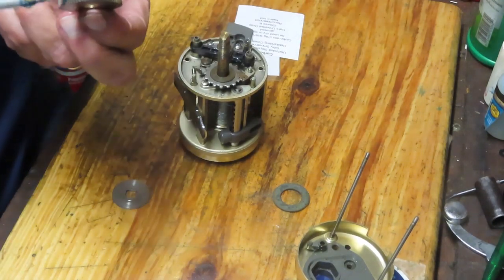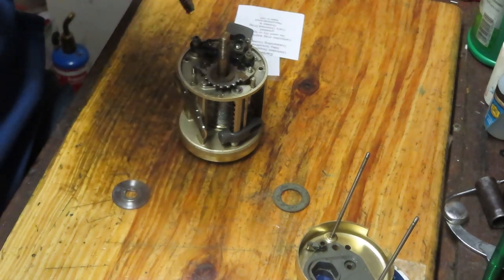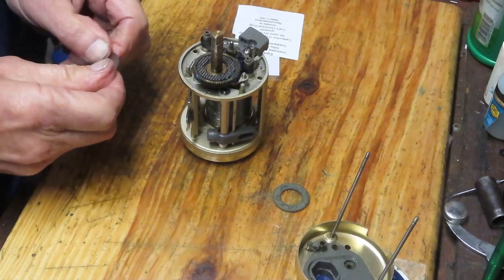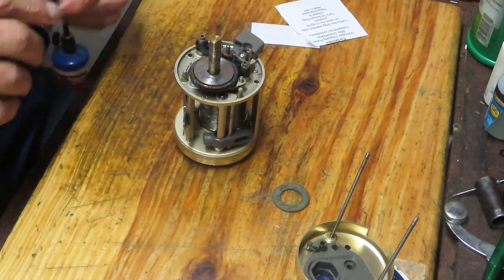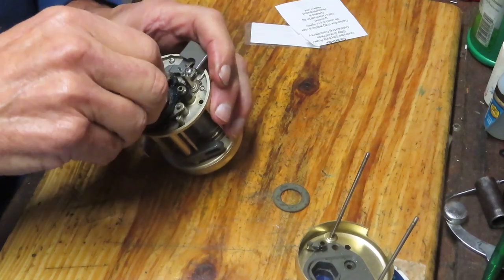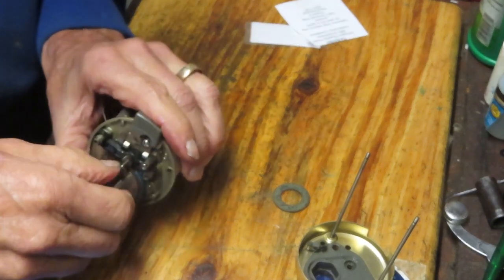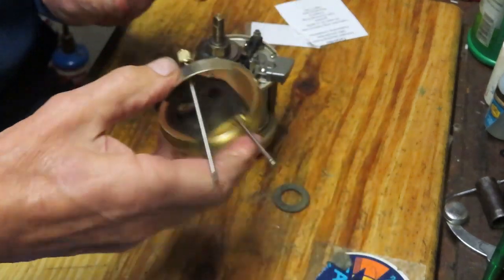I'm going to take the gear and put a little more grease on there. These reels were built to compete with other round baitcasters — the Diawa Millionaire, Abu's, and others. They were an affordable alternative and I like them, they're good reels — but you won't find as many around as some others that have made a name for themselves. I also don't think they're making them anymore. I want to get the collar on and make sure it's clean.